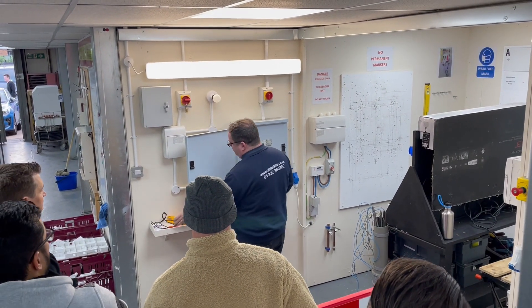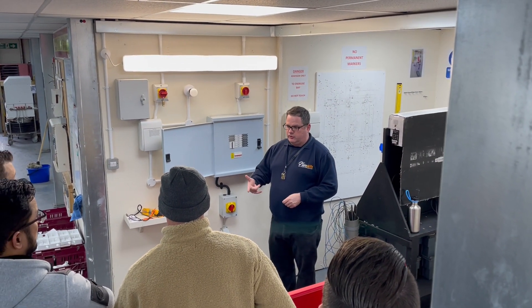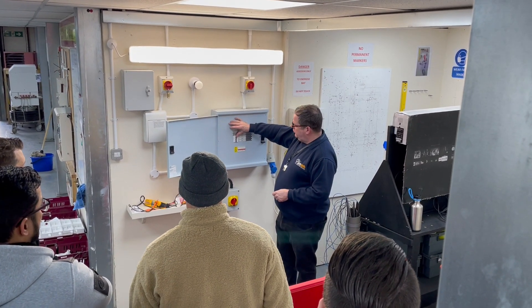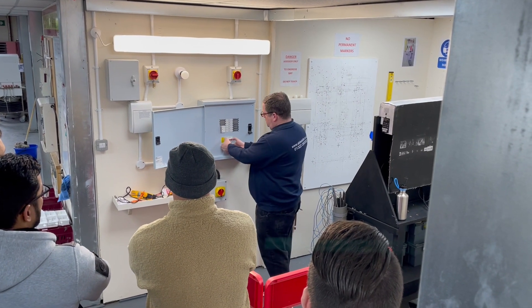Get permission to switch off from your client, or your assessor if you're doing that. We're going to unload the board first, so we turn the breaker off and then the main switch downwards.